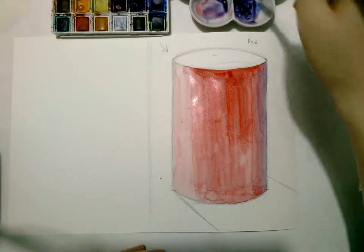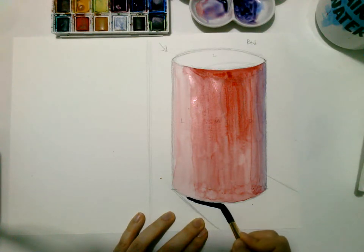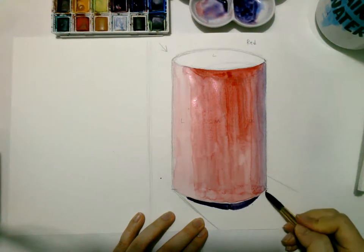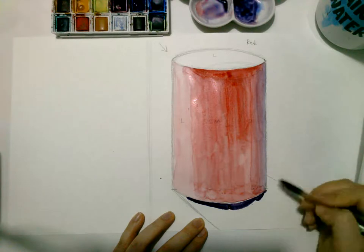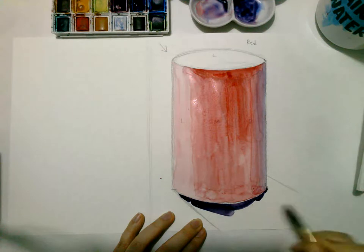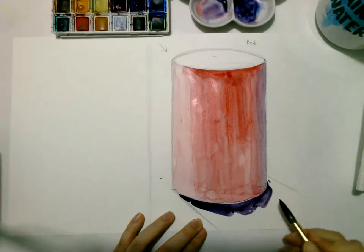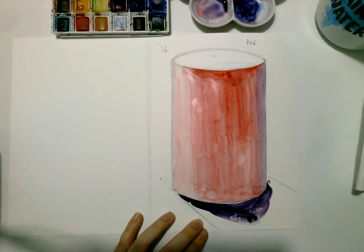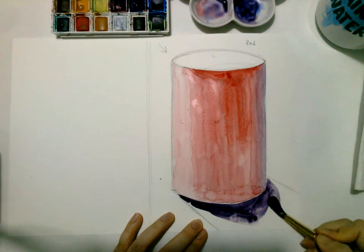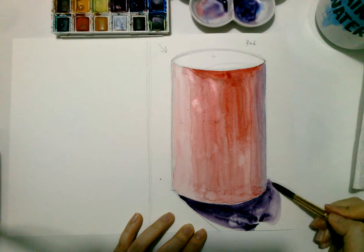Once you have that color, start closer to the surface — that should be your darkest shadow. And as you go out, add in water, pick up the pigment, and thin it out.